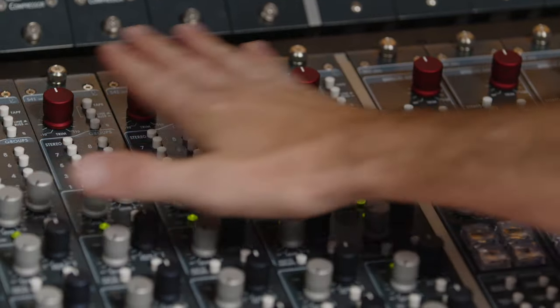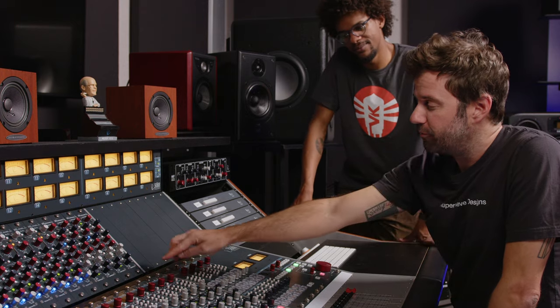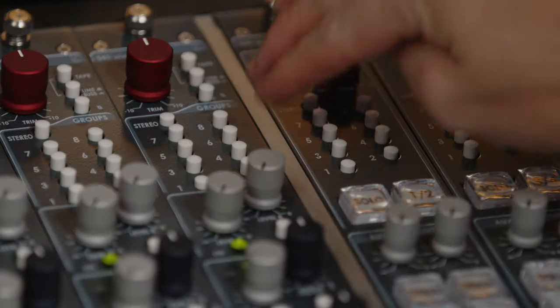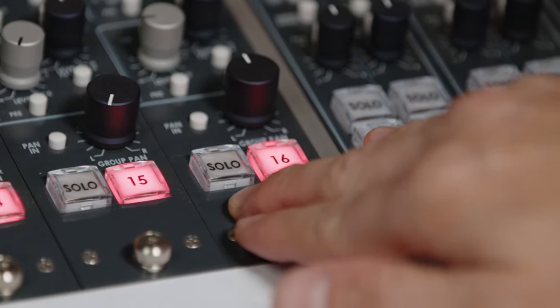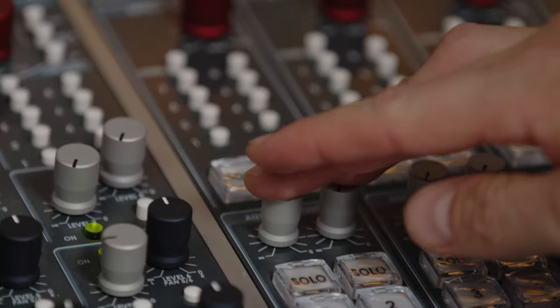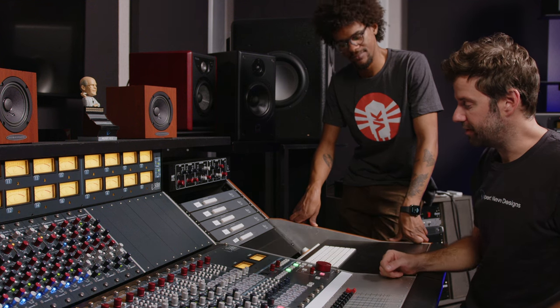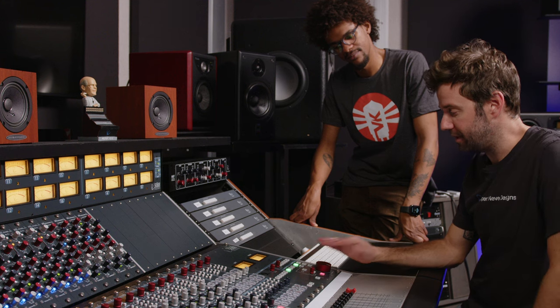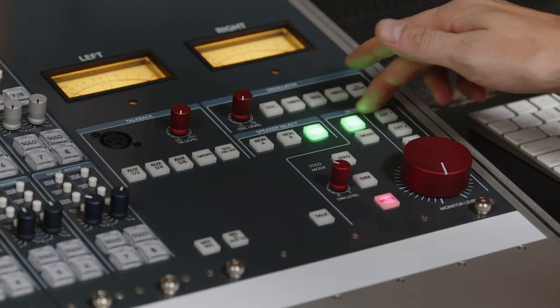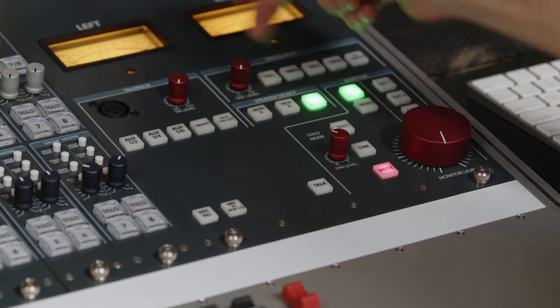Down here you have your input modules across this half of the console. These are the mono input modules, but we do make a stereo version that has two inputs on the back, so you could effectively double the channel count. On the input module, you've got a trim control, multiple inputs, polarity, your groups, your auxes, your pan, your solos, and your mutes. On your group modules, you have your stereo effects returns, your auxes, and your group masters. Over here you have your monitor master section — a super high-end monitor controller that sounds absolutely amazing — with speaker selects, monitor source select, talkback, mix insert across your master, and talkback and oscillator controls.